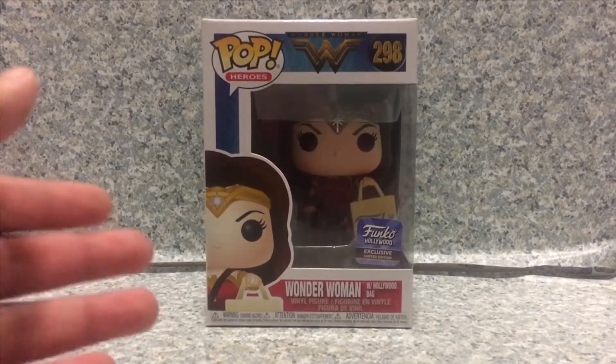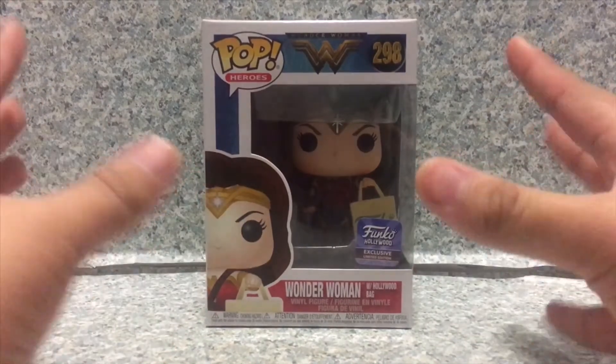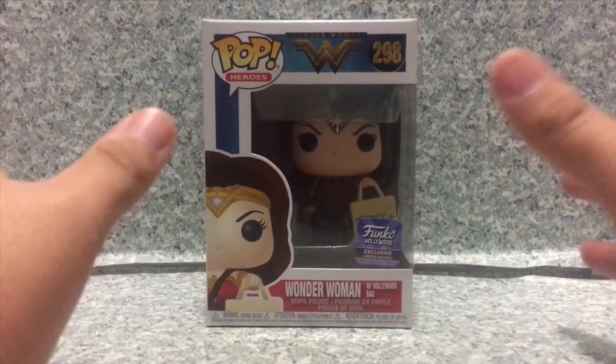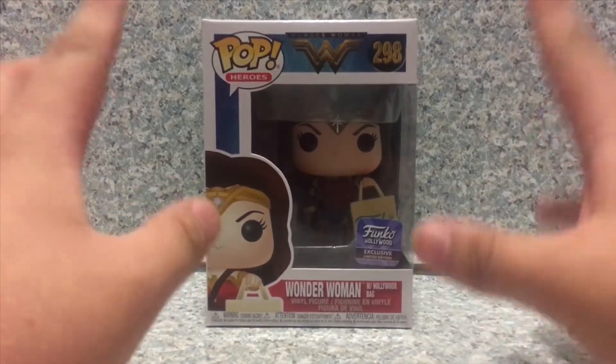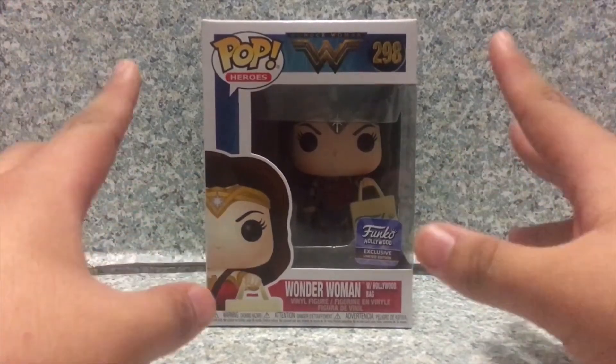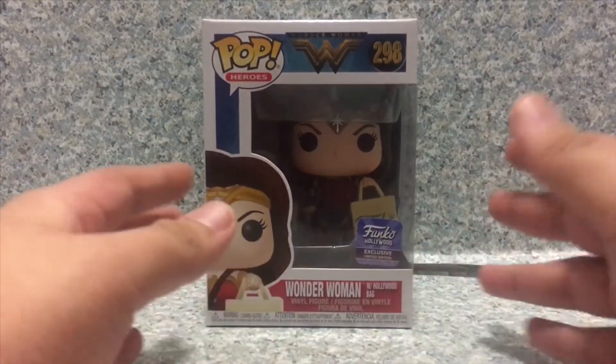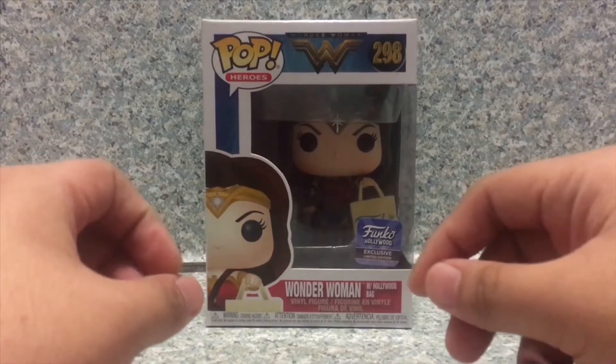Let's take a look at the box here. I did get this during the Funko premiere opening event. I had fun and I have a couple of new pops to review and to add to my collection.